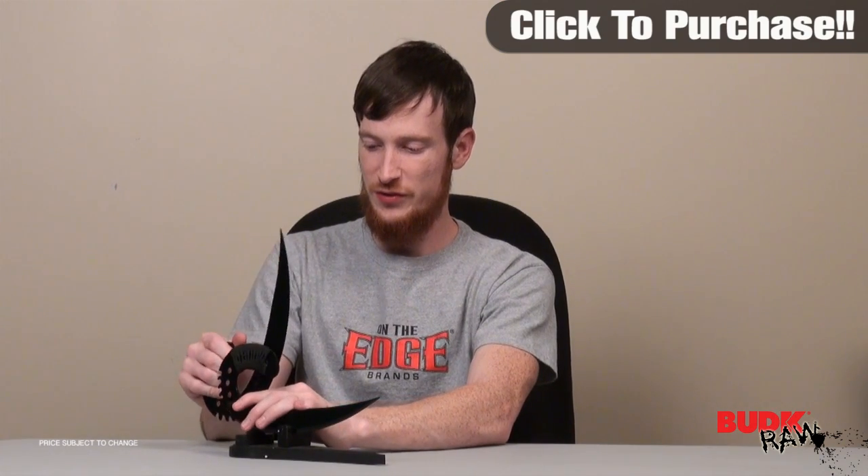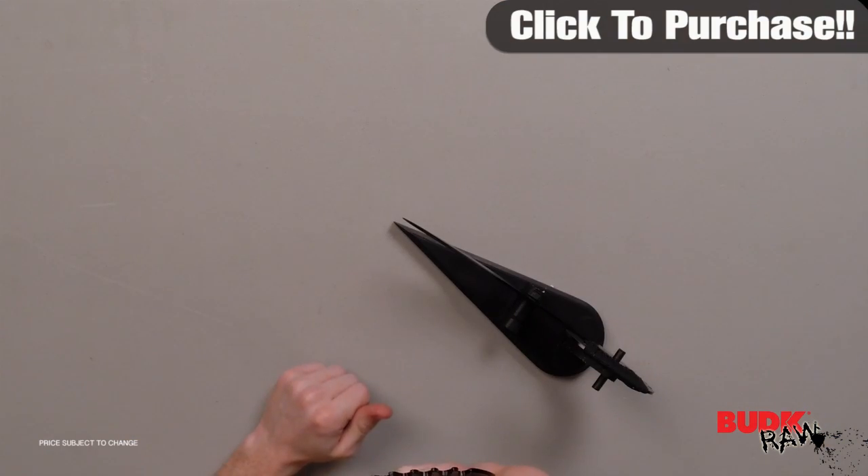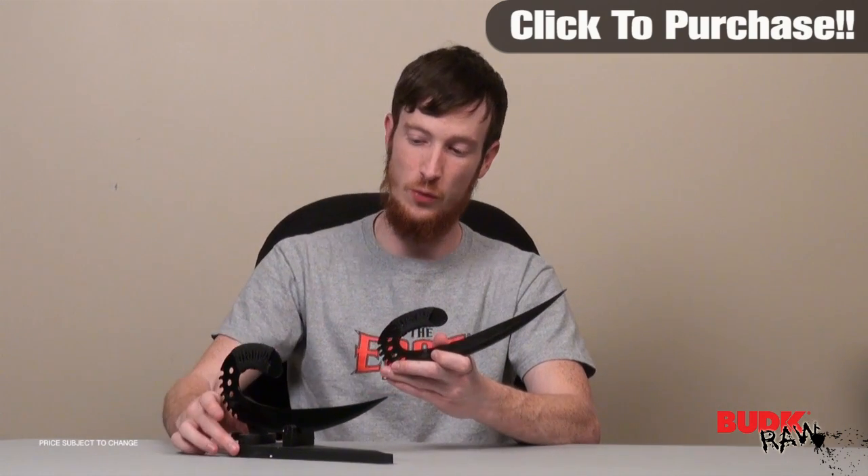They have cord-wrapped handles and a saw-back design on the back of the knife that looks very aggressive. The blade looks aggressive. These are one solid piece of stainless steel and they do come with the wooden display stand.